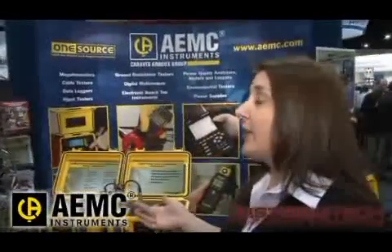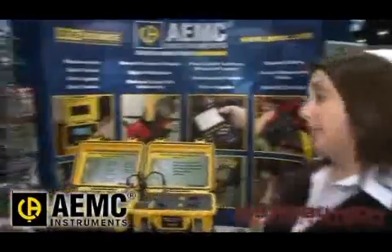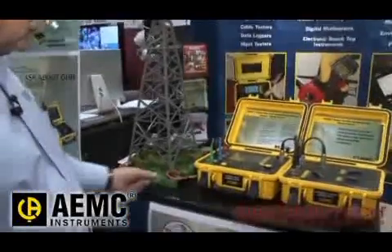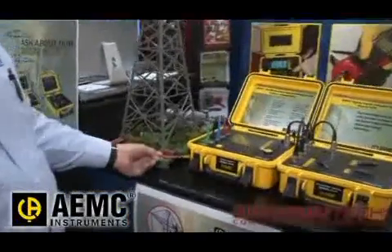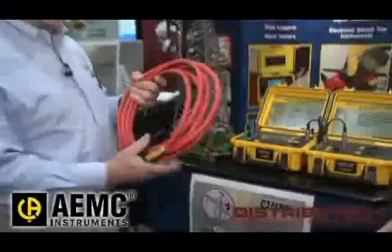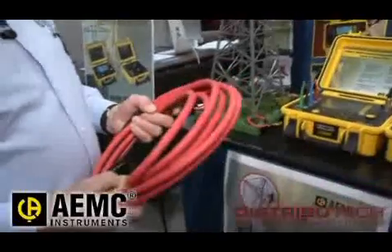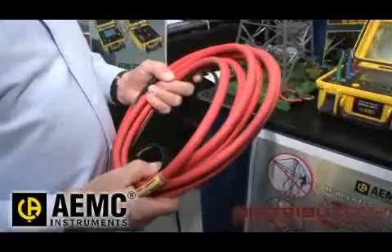Are there any unique features and functions that are not found in similar products? Well, that's the major one. The fact that we use these high-sensitivity sensors — and let me grab one over the real one. This is just a scale model, but these things are really about 24 feet long, and we put them around the base of the tower. They're very high-sensitive current probes.